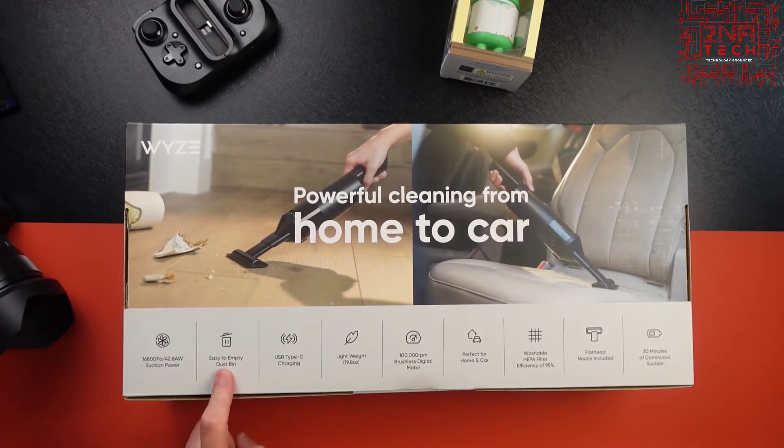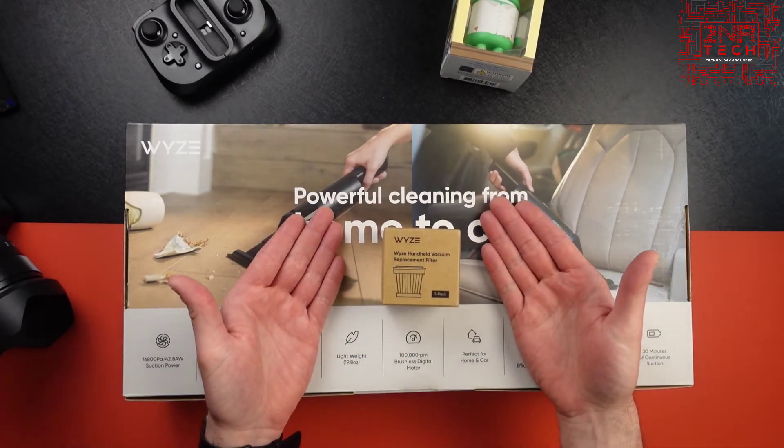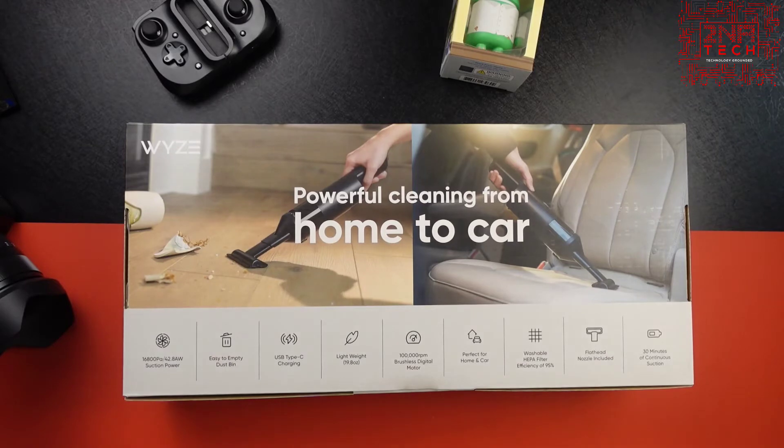That's mainly the reason why I bought this. It goes over the suction power, the dustbin is easy to empty, and it's got USB Type-C charging which I'm very excited about. Lightweight brushless motor, perfect for a car. As an early access item it came with some extra extensions, and since it was delayed they also threw in an extra HEPA filter, which is kind of nice. It's always nice to have some extras in the packaging.